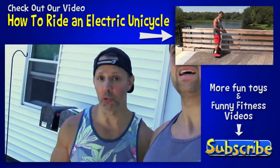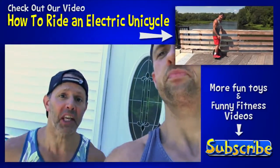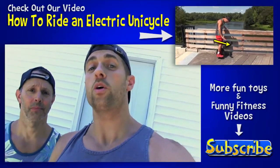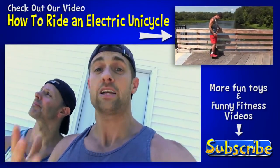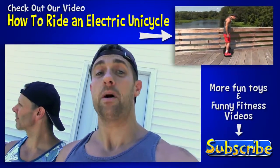The good thing is, when you ride one of these things wherever you are, everybody gathers around. Every kid wants one. Every adult is asking where they can get one for their kid. And if you want to know where you can get one for yourself, check out our Amazon store where we have the best prices on electric unicycles. There will be a link in the description below, or if you click on the eye icon above, you can find it there too.